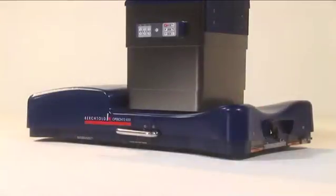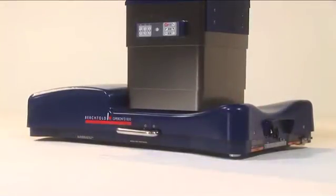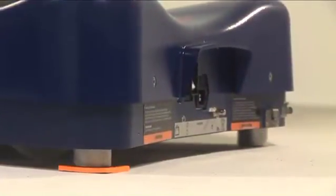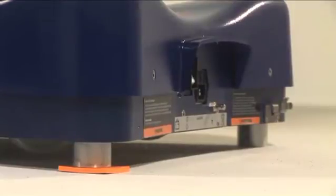To ensure patient and caregiver safety, the D820 is equipped with self-compensating floor locks. If the OR floor surface is uneven, the table will compensate up to one quarter inch to ensure a stable table surface.